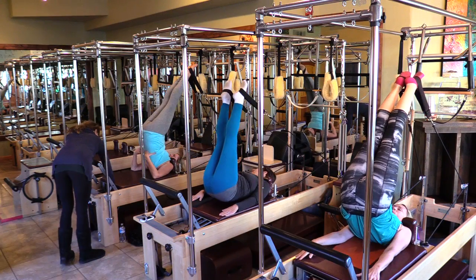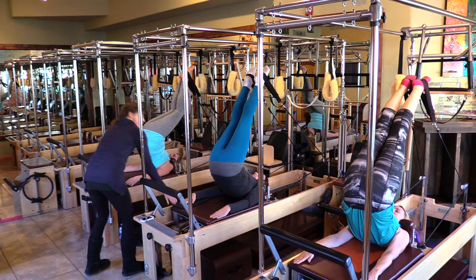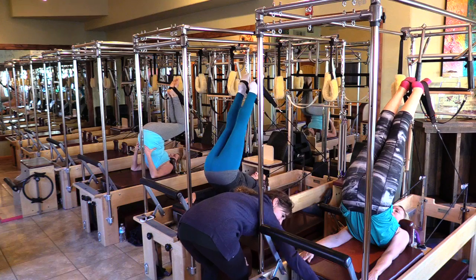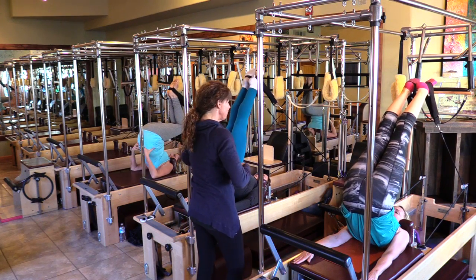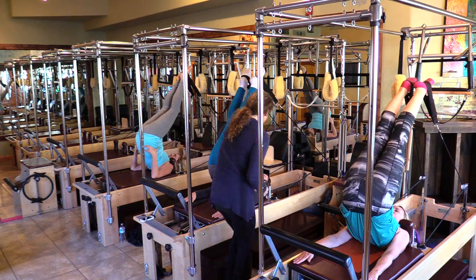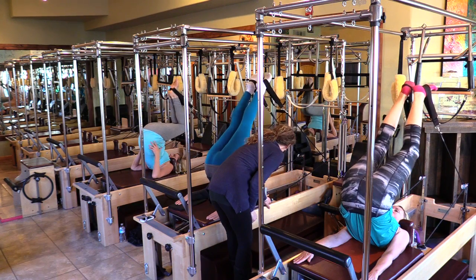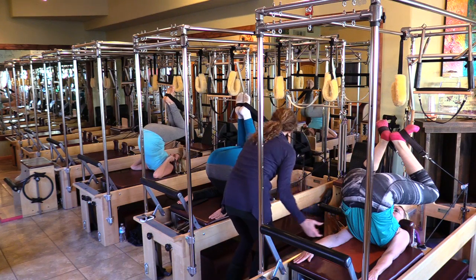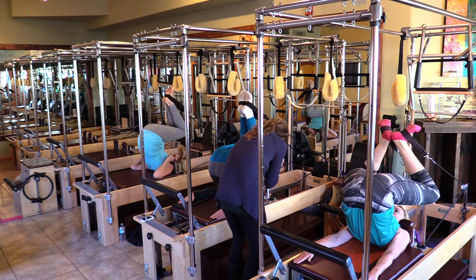I'm going to come by and put an extra spring on you guys as you're there. When you're there, I want you to balance — bring the carriage all the way in. Make sure you're not on your neck; check that you're on your scapula and bending here to keep you off your neck. Bend your knees down. This is stretching the thoracic spine and the lower back — thoracic and then lower back — really round into it.